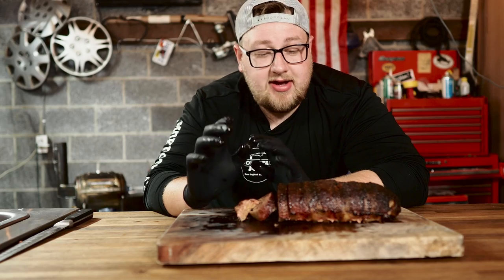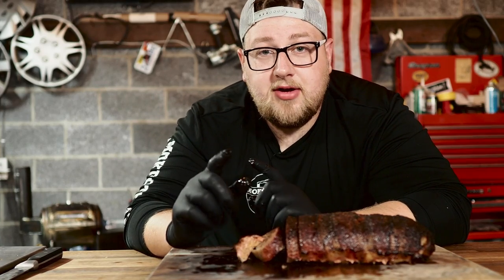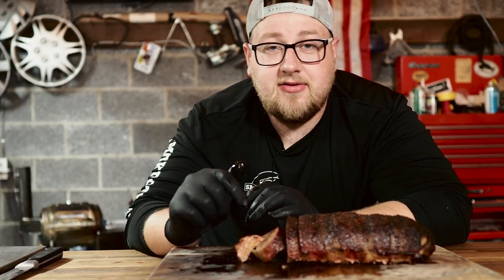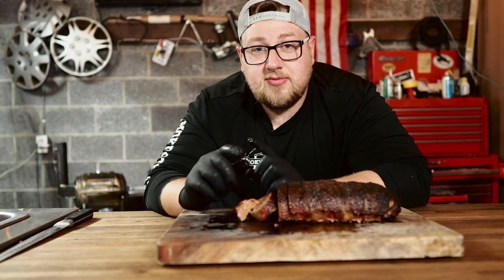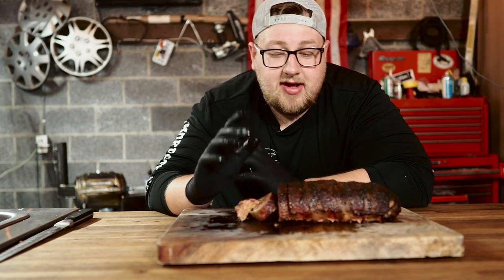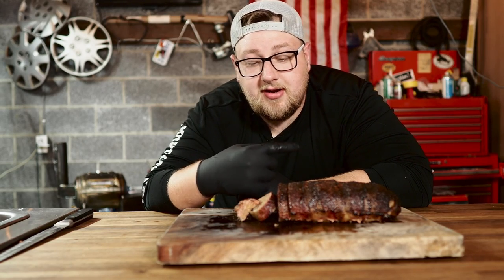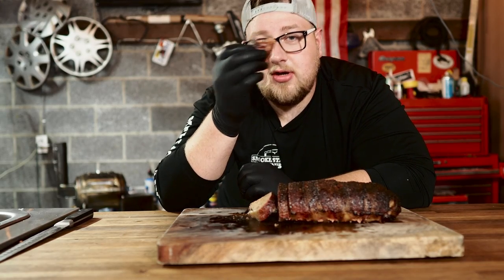Make sure you guys give this a try — I guarantee you will be cooking meatloaf a lot more than you did before. I really hope you guys enjoyed this video. I'm going to put a link of everything I like to use down in the description below, so be sure to check that out. If you're a first time viewer, be sure to subscribe to my channel. If you want to watch some other awesome barbecue videos, you can check this one out over here. Thanks again for watching, and most importantly guys, get out there and smoke something good.